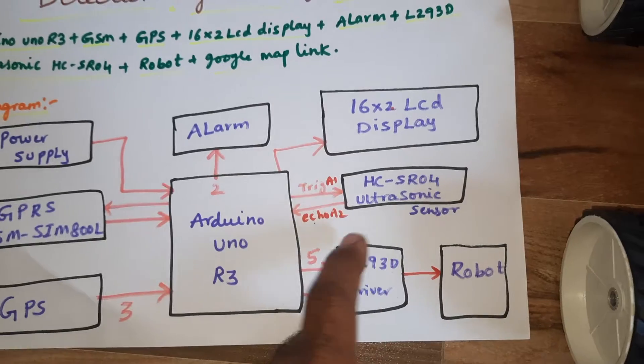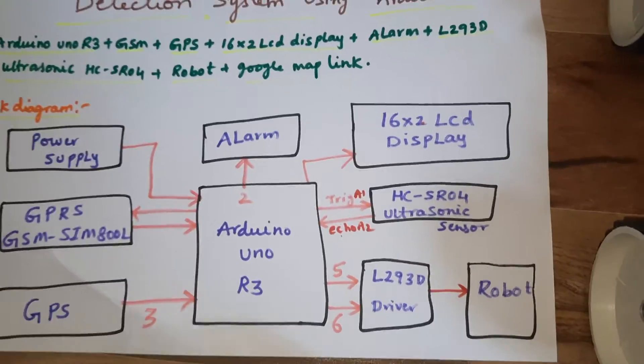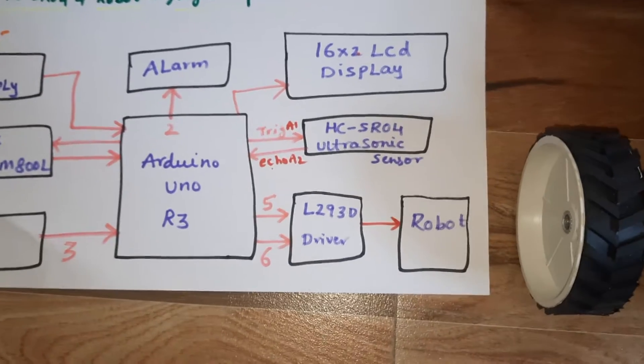Whenever a crack is detected, the alarm should turn on. A 16x2 LCD character display shows whatever process is going on. We are also using the HC-SR04 ultrasonic distance measurement module.